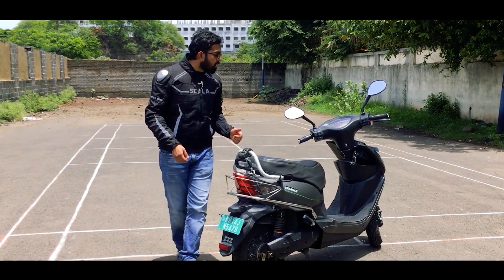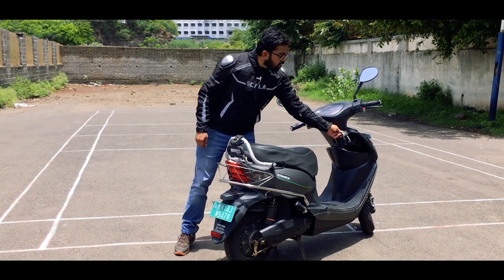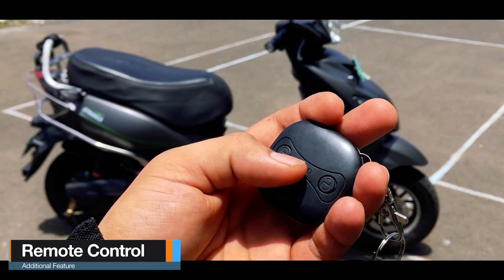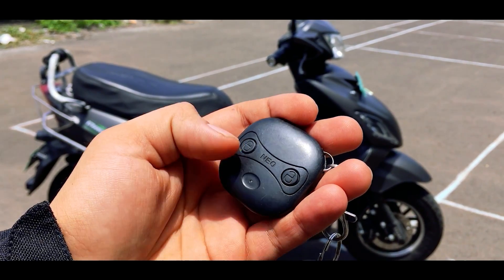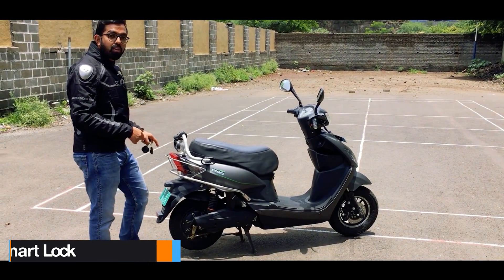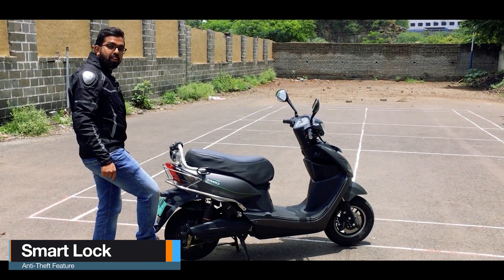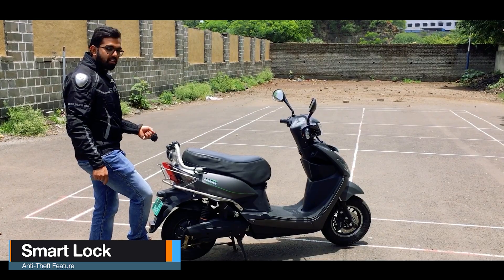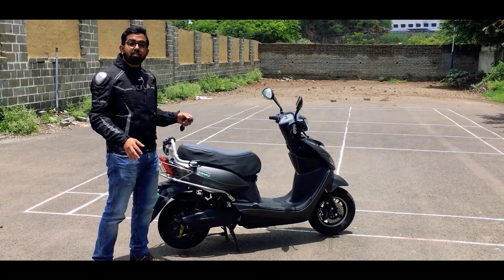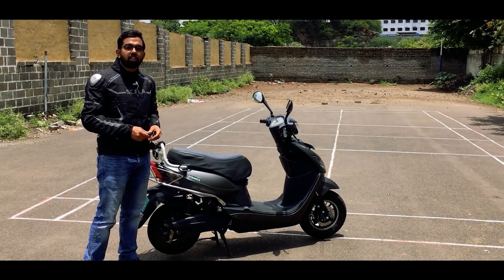Before I hop onto the saddle, let me show you the keys. You get two keys and two remotes, and this remote has just two buttons — one for unlock and one for lock. The moment you lock it, it goes into anti-theft mode with smart lock. When you move the wheel, the buzzer goes off and the wheel gets locked. That's how the smart anti-theft lock works.